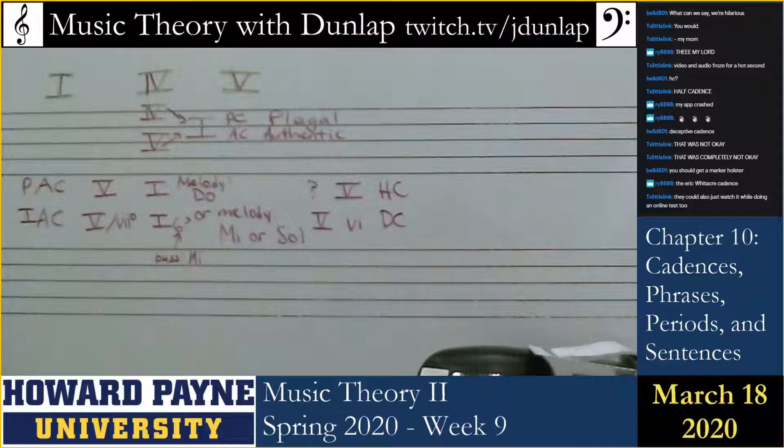Let's use brown to circle all the cadences now. Plagal, authentic, perfect authentic, imperfect authentic, half cadence, deceptive cadence. There are only five.